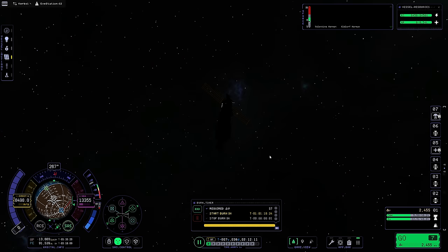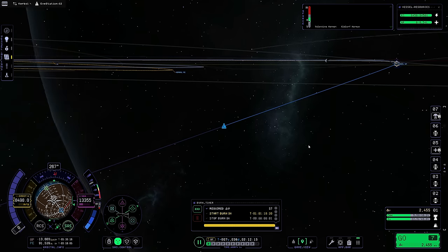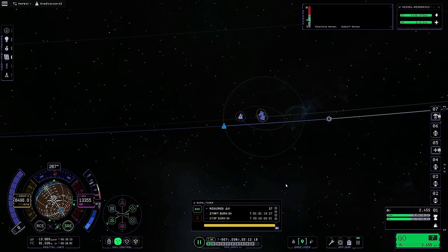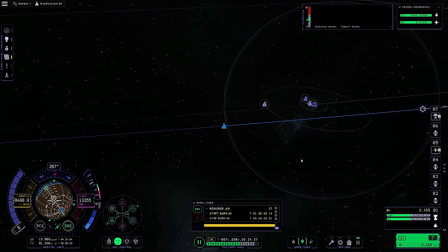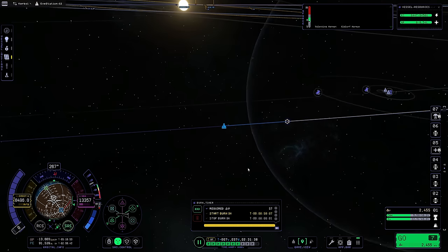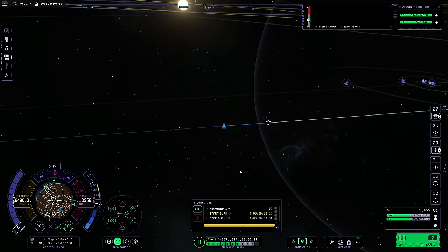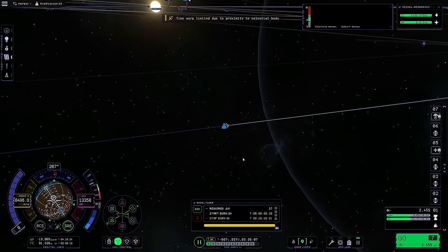We still have plenty of time for Jool - that was like 20-something days away. This is why I was thinking of getting the alarm clock mod - I think that's a really good idea. All right, here we are, 30 seconds to the burn. It says it's a one-second burn. We're going to go light - I forgot about limiting thrust. It's okay, we're just gonna go really light, not full blast.